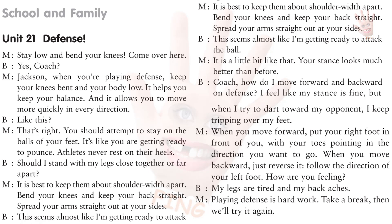Stay low and bend your knees. Jackson, when you're playing defense, keep your knees bent and your body low. It helps you keep your balance, and it allows you to move more quickly in every direction. You should attempt to stay on the balls of your feet. It's like you are getting ready to pounce. Athletes never rest on their heels.